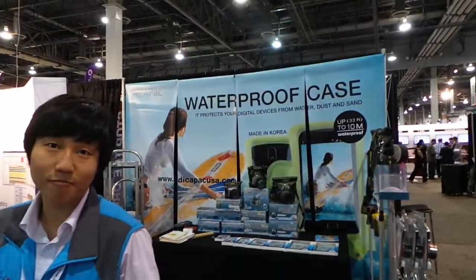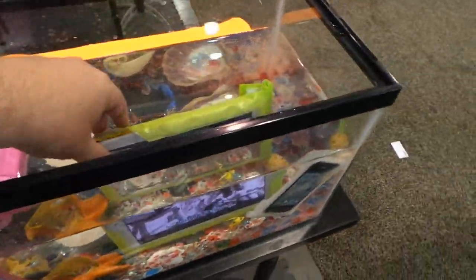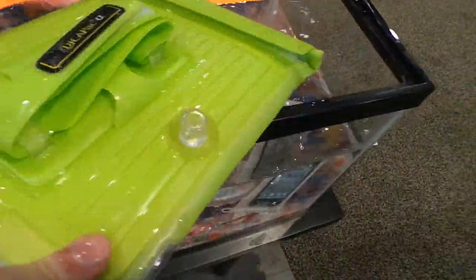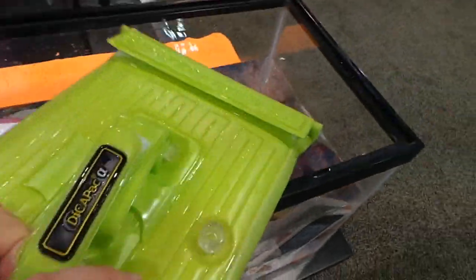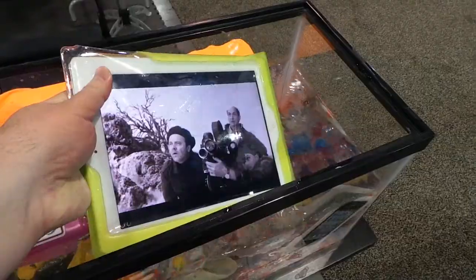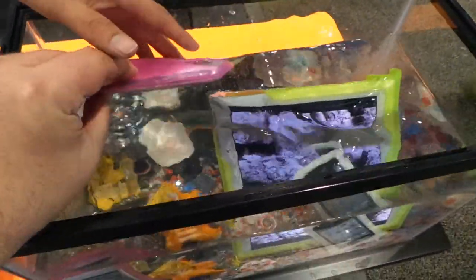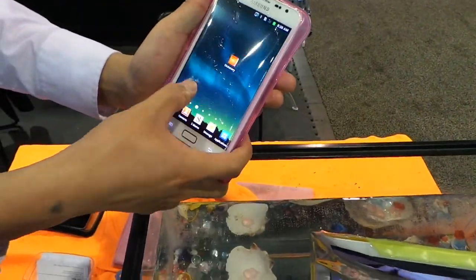I'm here at the Dicapak waterproof case display at CTIA. As you can see, they've got this aquarium of special packets — it's even got a handband or armband — these waterproof jackets you can put on your electronic devices. They've got a Samsung floating in here and everything, and what's nice is you can operate the devices through the bag.